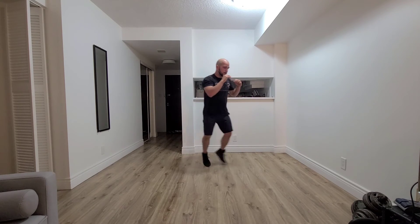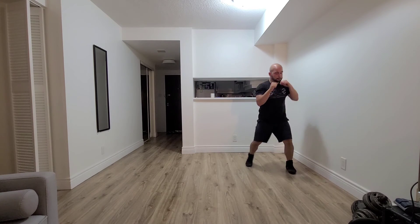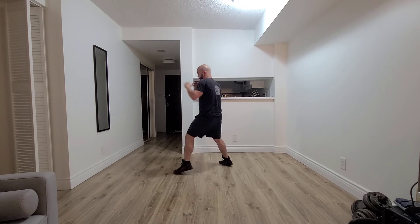Get in a different position and reset: jab, jab straight, jab straight hook, jab straight hook upper, move — to not be in the same position.